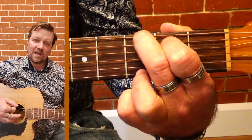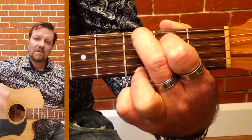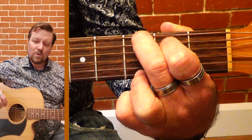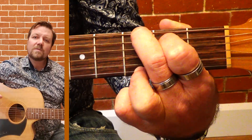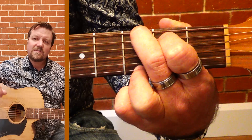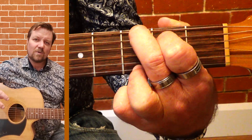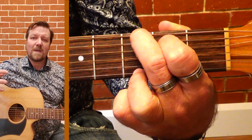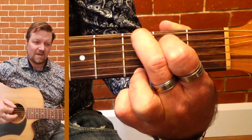There are actually three G notes playing, so it's a really very full sound. This particular way of playing G has a certain flavor to it — you've got two of those third notes, and that third note is what makes it major.